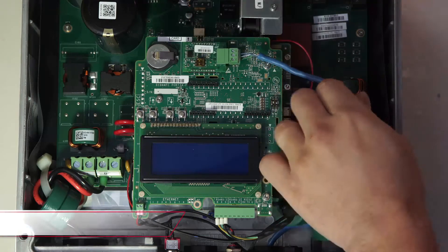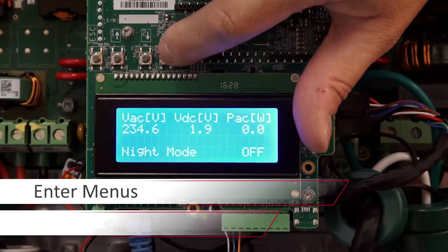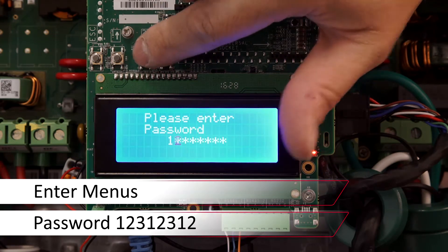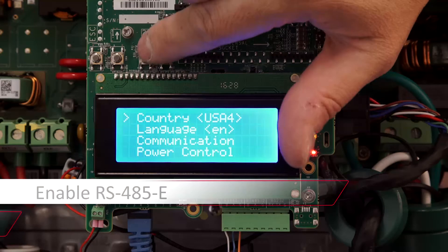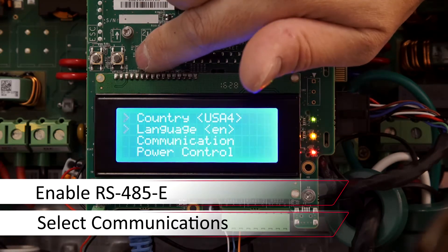When installation is complete, turn the AC on. After that we'll go into the menus with a long press on Enter, entering the password 12312312. Use the down arrow to scroll down to communication and press Enter.